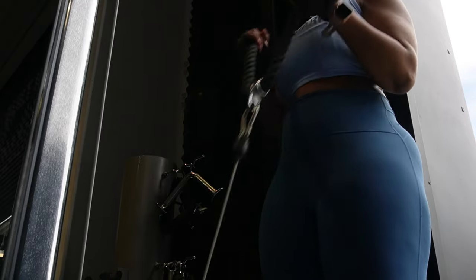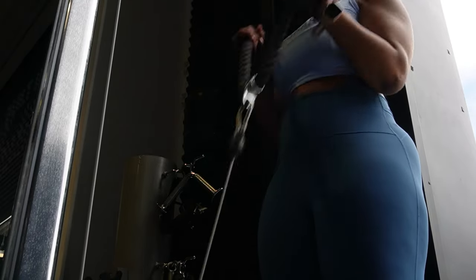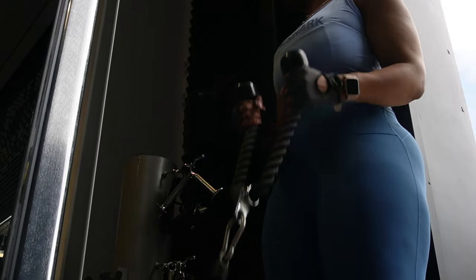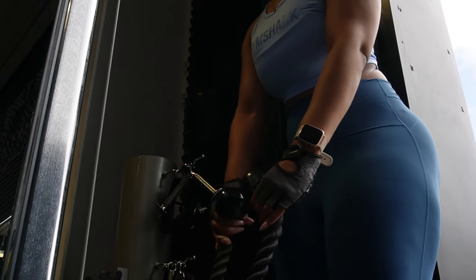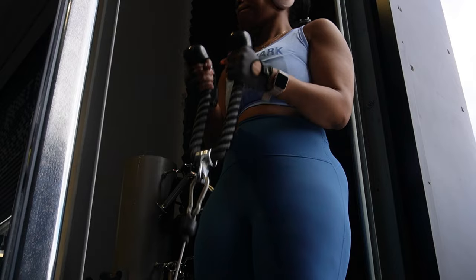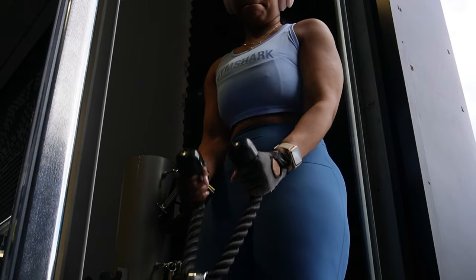I thought I'd throw in a little bit of bicep work. It was meant to actually be a back and bicep session, but I got to the end and realised I hadn't done anything primarily for my biceps other than the failed chin-ups. So I'm using the cable machine just to do some curls.